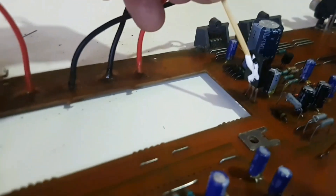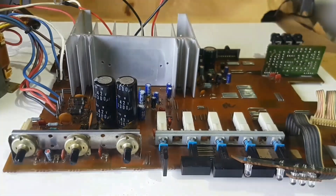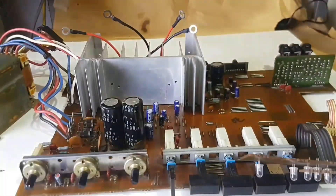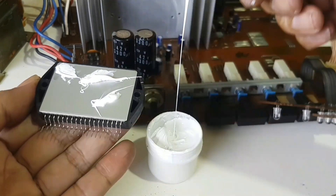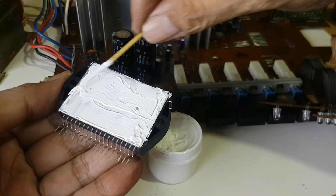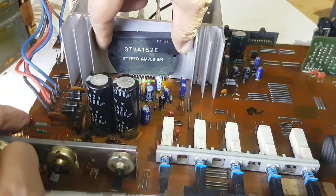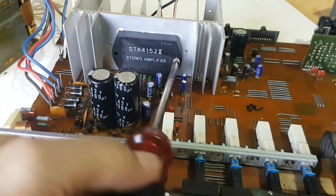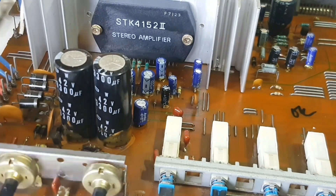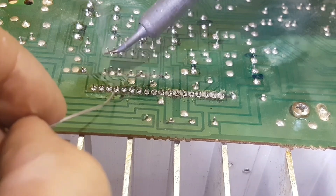Apply a small amount of silicone thermal paste to the transistor. Put the heatsink then screw the two screws underneath. Apply a small amount of silicone thermal paste to the metal of the STK4152 IC and place it on the heatsink. Screw then tighten them. Solder all the pins of the STK4152.